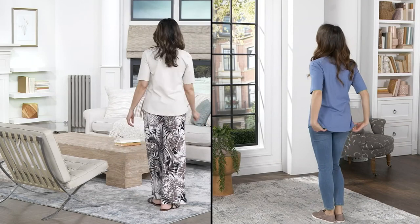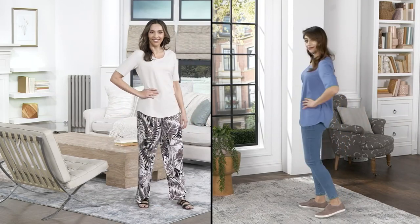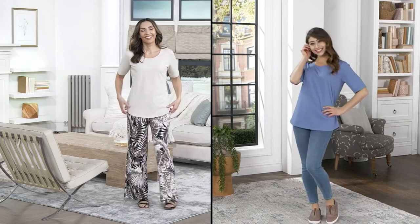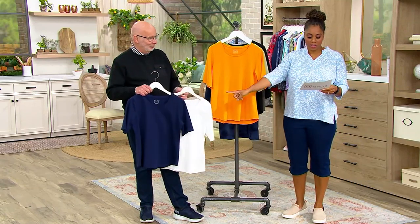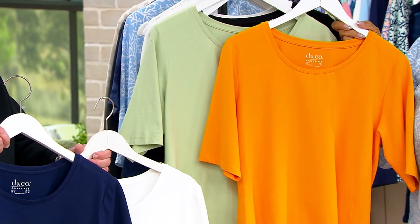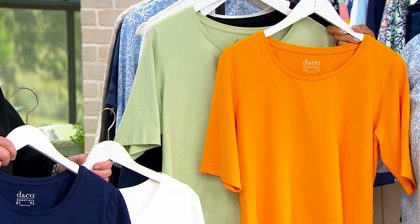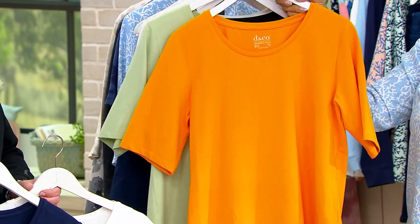When you buy multiples, we can get better pricing and pass it on to you. We take any discount we can get and pass it on. Remember your two save-on colors: the navy and white, and the cadmium and sage — $39.14, saving over $13 off.